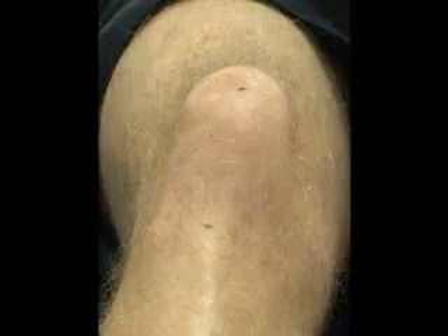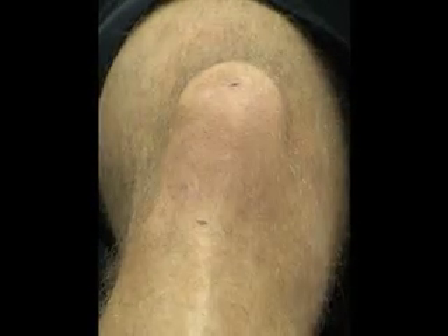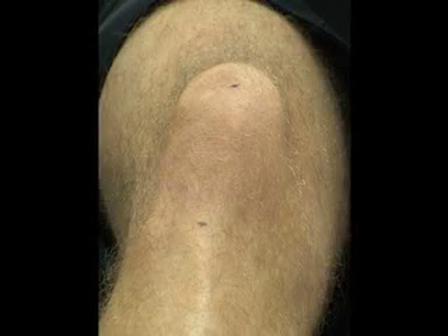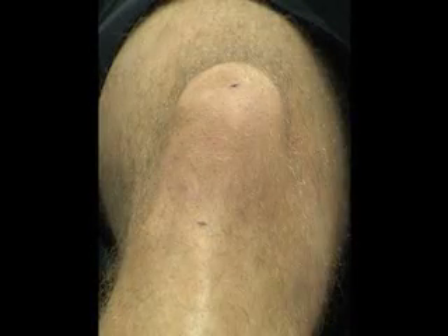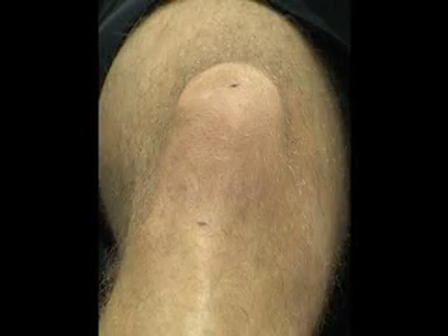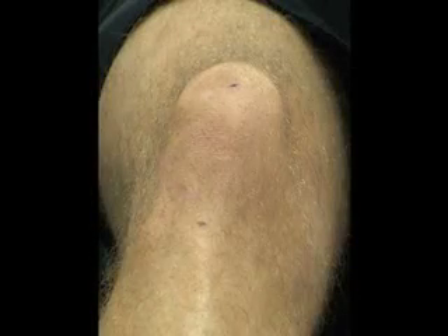Normally, the lateral border raises 0 to 15 degrees. If it's hypomobile, that's less than 0. Or it could be hypermobile — greater than 15 degrees. If the tilt is less than 0 degrees, this indicates tightness of the lateral restraints and hypomobile medial glide. If the tilt is greater than 15 degrees, this is associated with anterior knee pain.